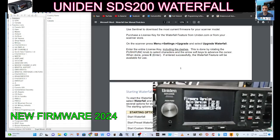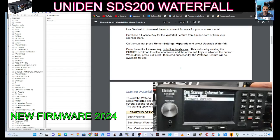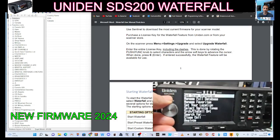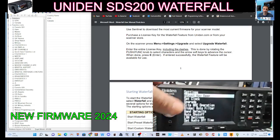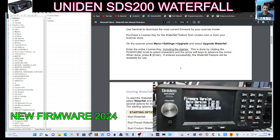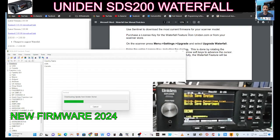Let's have a look at what version of firmware we've already got. Just go back out completely, go menu, turn the knob backwards to settings, press it, then backwards again to see scanner info, then firmware version. And I'm showing 1.22.01.